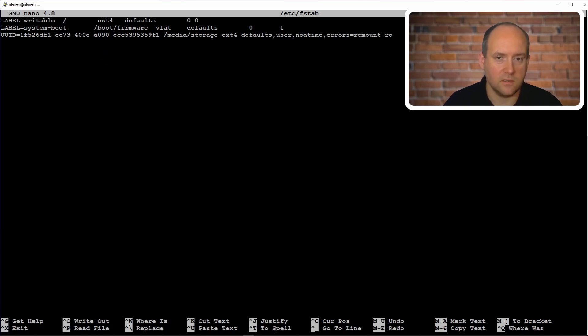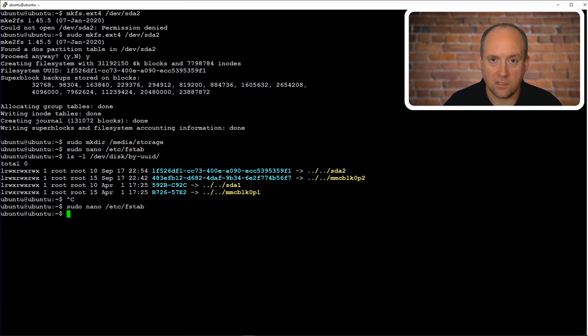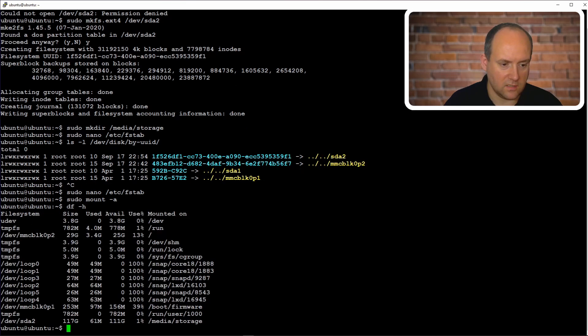There we go, we have added it. Now we save and exit. We can use `sudo mount -a` to make the changes immediate and pick up the partition — it seems to be OK. Let's use `df -h` to check the free space, and we should see that /dev/sda2 is assigned to /media/storage and it's pretty much empty. So far we have our storage ready to use.